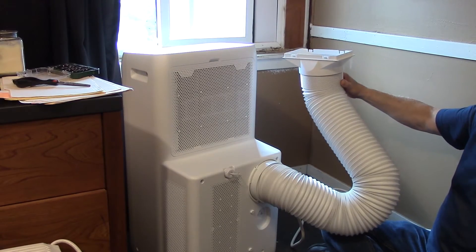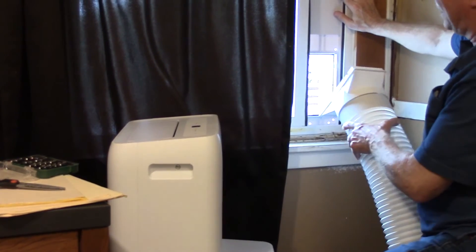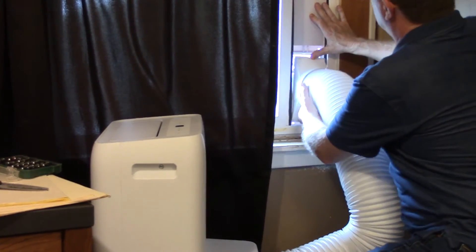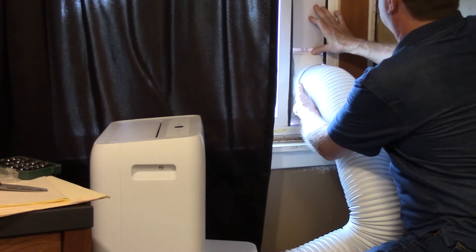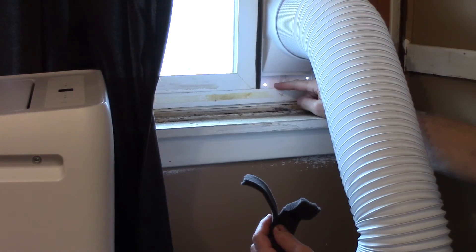Then you're going to connect the rear clip to the window panel. Raise up your exhaust cover and clip it in place. I'm going to use some of the foam on the bottom and the top to stop any air flow.